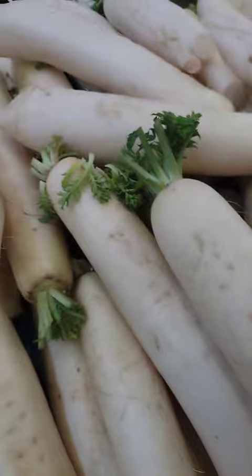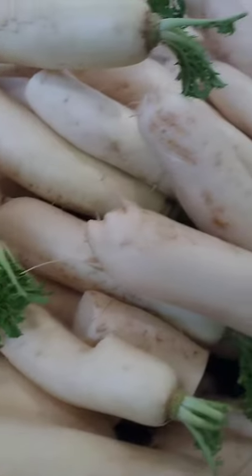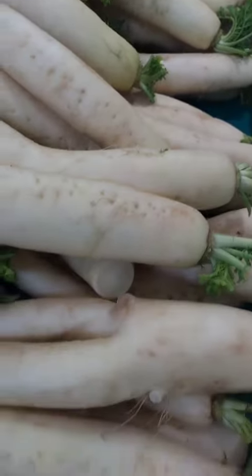Carrot and daikon slaw: this is a refreshing side dish made with grated carrots and daikon that is dressed with a mixture of rice vinegar, sugar, and salt. It is often served with grilled or fried dishes.